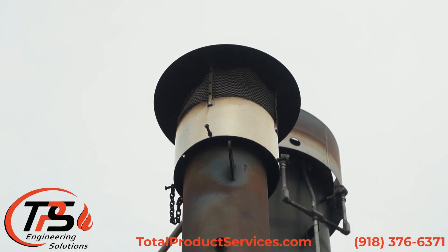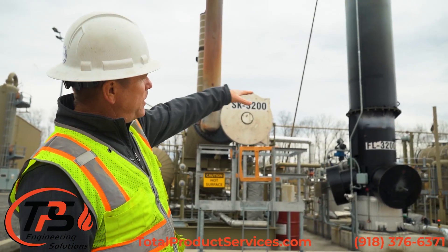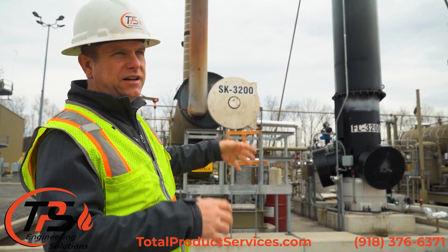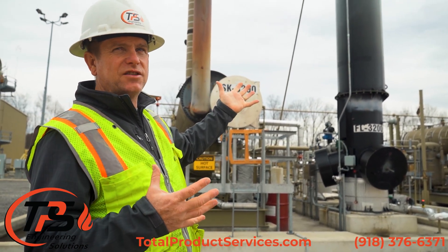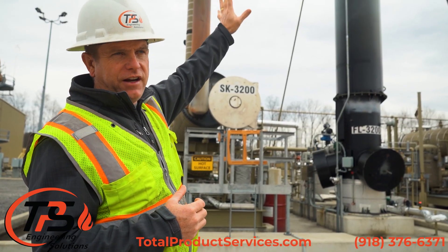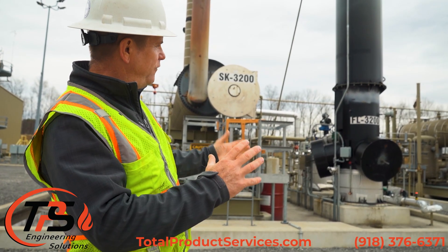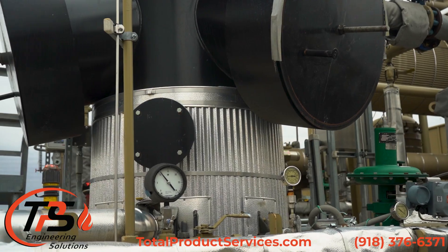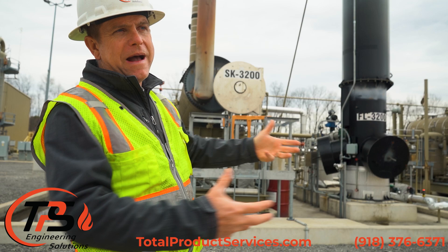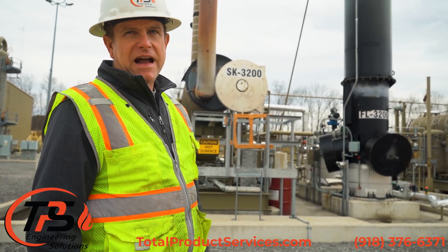As far as the thermal oxidizers — these are the vertical thermal oxidizers right here. The top half, above the flange you can see there, is just a stack with refractory in it. There's no reason for us to take that back to Tulsa. So we'll leave the top half here and bring the bottom half back. We'll redesign that with different flame arresters and different control systems, back to their standard. Then we'll bring those two bases back up, reconnect them, repaint, and bring everything back to their standard.